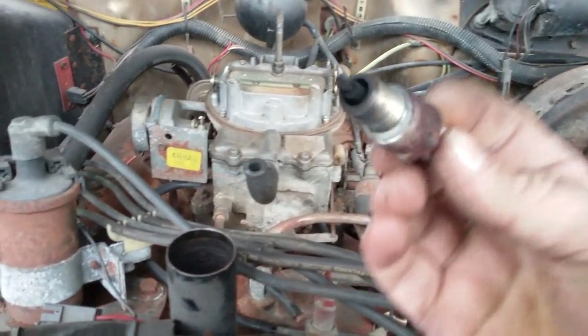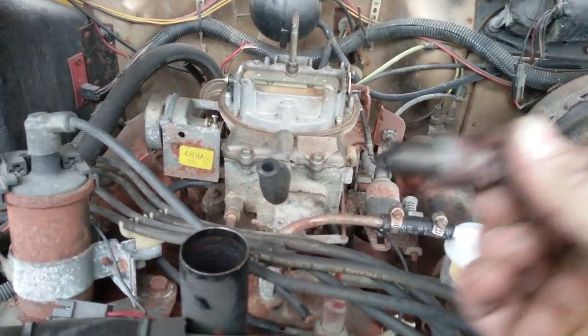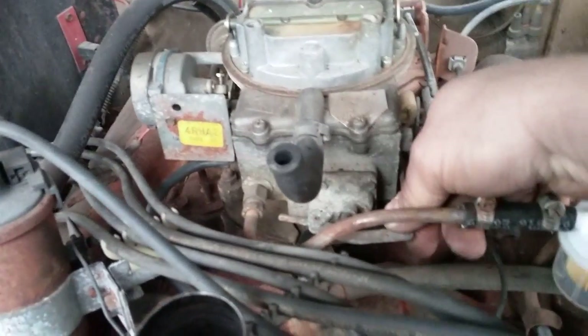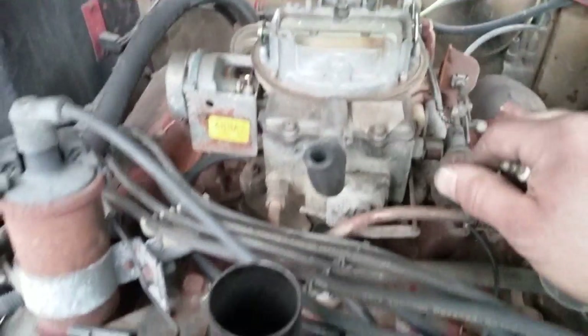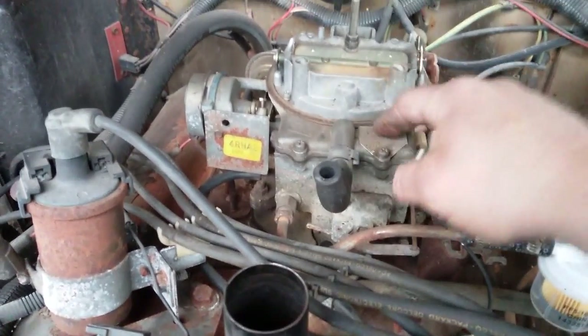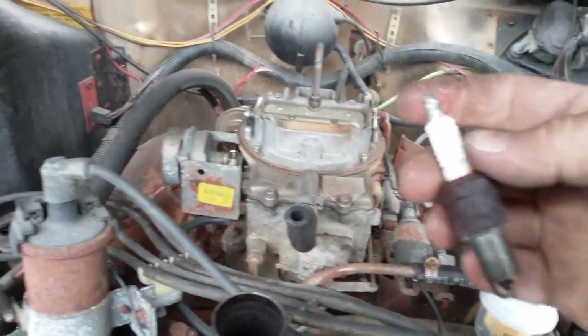Pulled number one — definitely running rich. Closer look at the carburetor: the accelerator pump is sticking. Next step: that carburetor is coming off to be pulled apart.